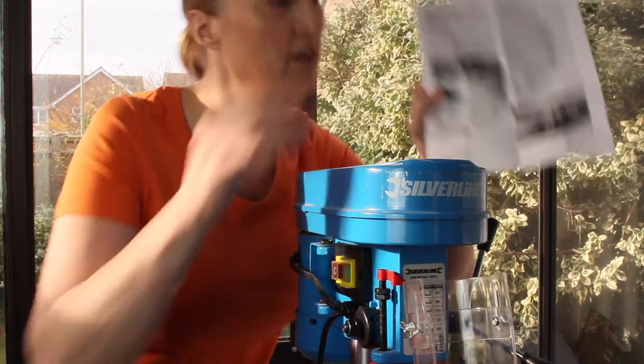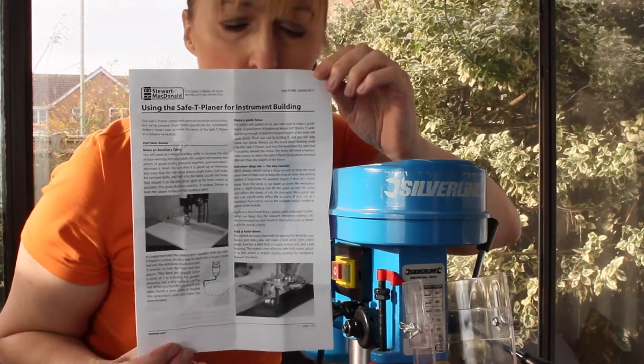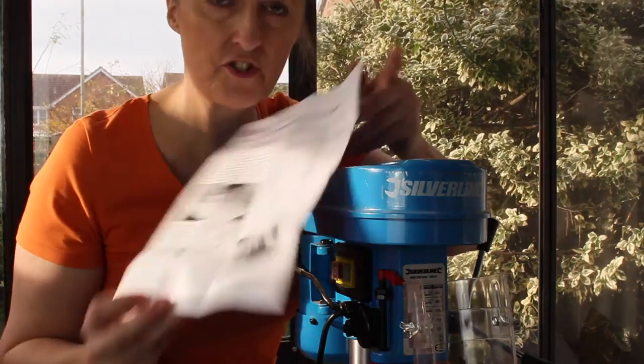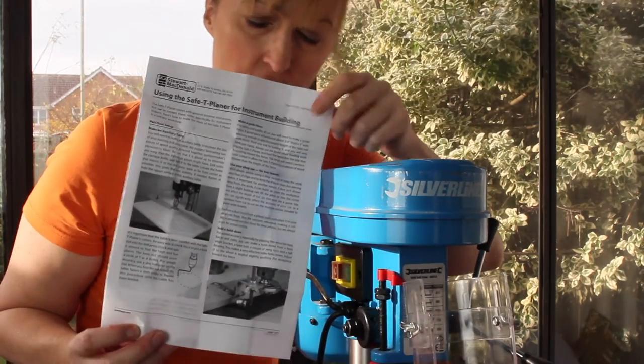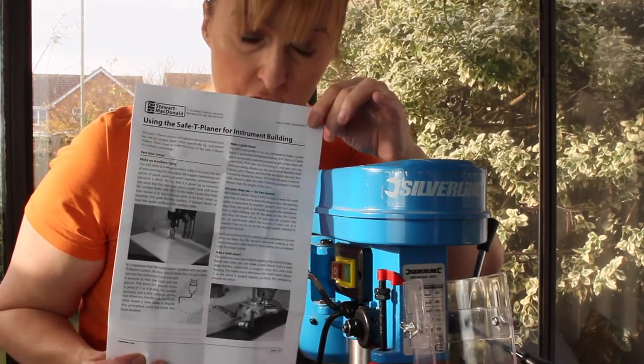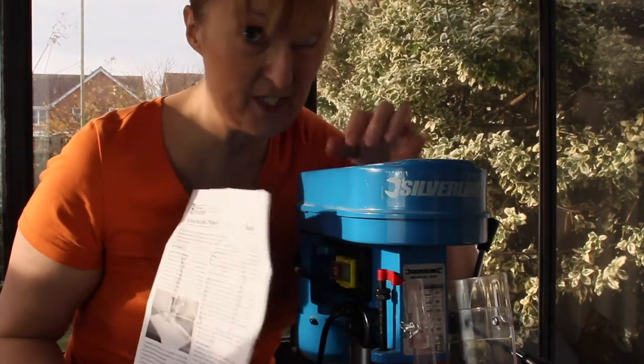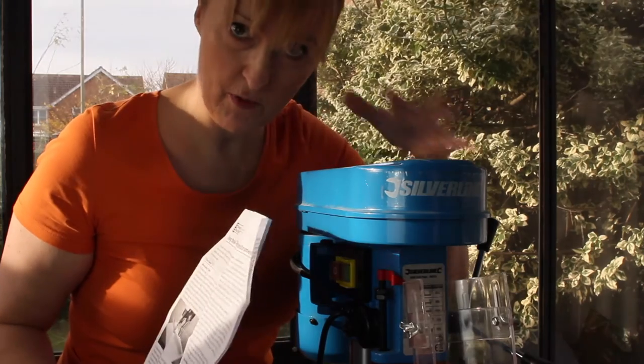It comes with a whole load of instructions, and the first thing it talks about is making an auxiliary table. The Stu Mac video, which I'll put a link to, shows the use of this table but not the building of it, which is fair enough. I don't think it's a particularly difficult build, but it's what I'm going to do now.